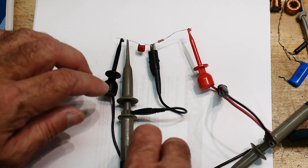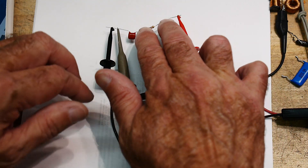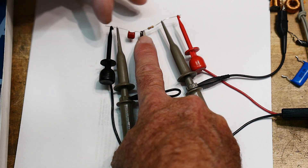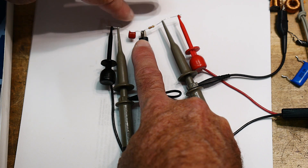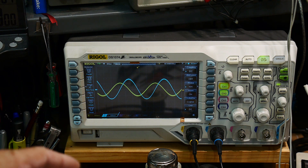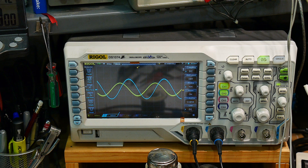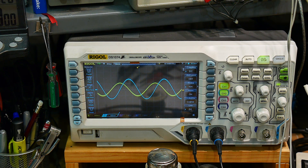The blue scope probe is looking at the voltage across the capacitor, and the yellow probe is looking at the voltage across the resistor. Because we're ground referenced, one is going to be a plus voltage and one a minus voltage. So on the oscilloscope, I've inverted the blue trace, so we're measuring positive voltage and positive voltage. The blue trace is voltage and the yellow trace is current. Current leads voltage — ELI the ICEman. Current leads voltage by about 90 degrees, which is an ideal capacitor.